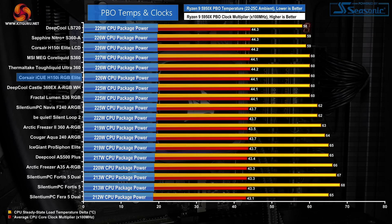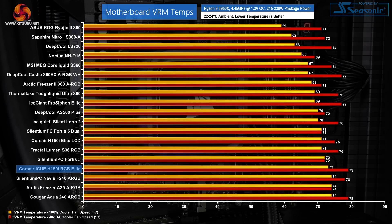Next up is the Precision Boost Overdrive set of results. It's critical to note that small differences in delta temperatures are not as important for our PBO testing, because clock speed and cooling power achieved are more important metrics. PBO sees the H150i RGB Elite falling roughly in line with the rest of its performance showing. Corsair's new cooler is a bit better than the Deepcool Castle 360 EX and the Fractal Lumen S36, but some of the Acetec big boys manage to squeeze out another few clicks of the core ratio multiplier. VRM cooling is uninspiring, as we expect from a typical all-in-one liquid cooler — Corsair's air guide technology on the fans should mean airflow is more focused through the radiator and therefore less likely to interact with the VRM area.